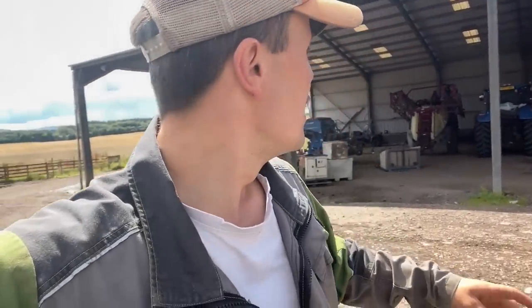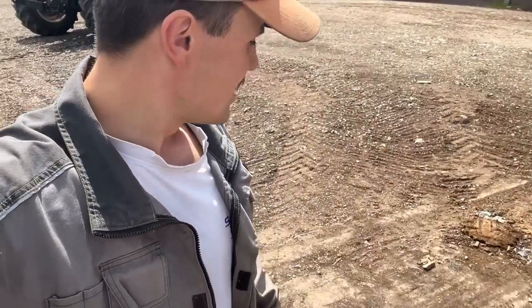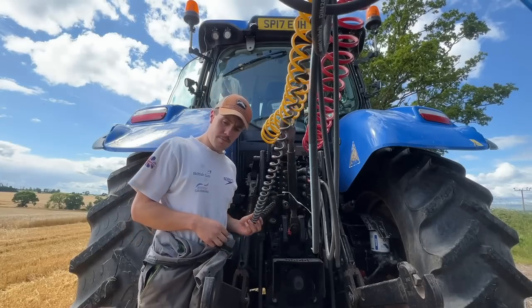I've hoiked the trailer up and faced it towards the sun so the bed will dry out. Give it 20 minutes and then I'm going to chuck the sprayer on - Kev's going to go and spray some oilseed rape. Hopefully in a couple of hours, even though the ground's quite wet, we'll get combining again.